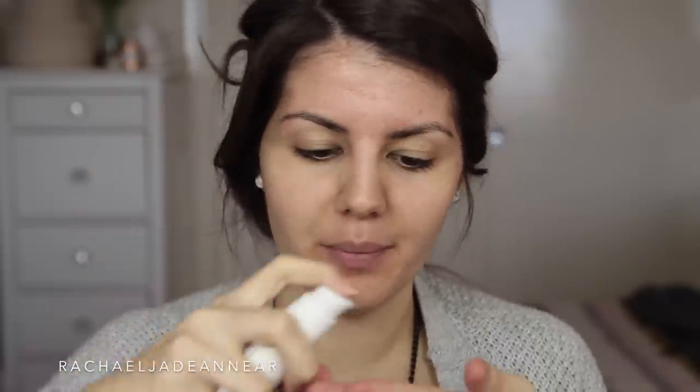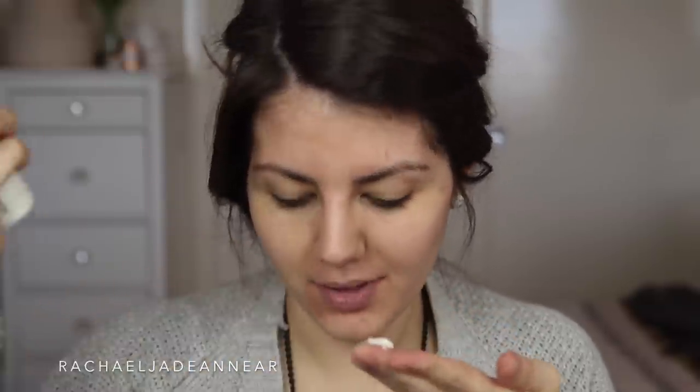Let's get started. I have here the First Base Foundation Primer. This says that gorgeous skin starts with a perfect base, so that's what I want. We have a nice handy little pump here. This definitely feels like more of a moisturizing primer, less silicone-y. It has a little bit of a smell, nothing too strong. I'll just pop a bit on my eyes as well and prime that area.